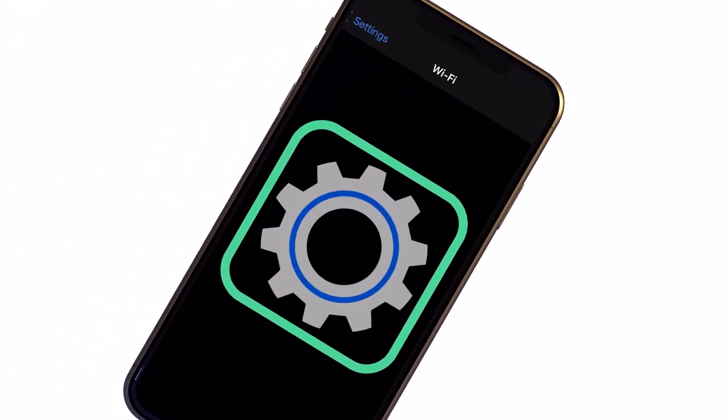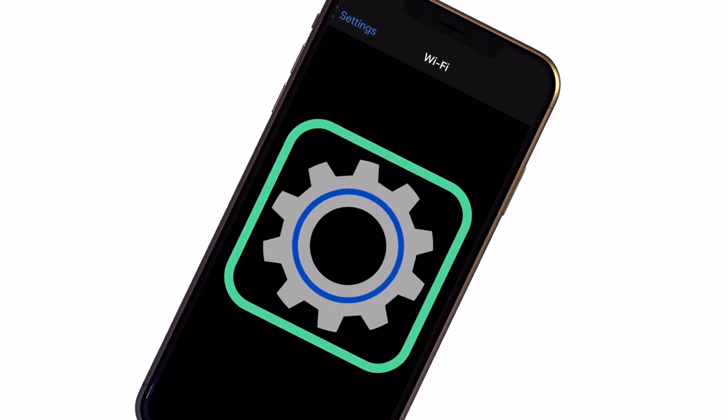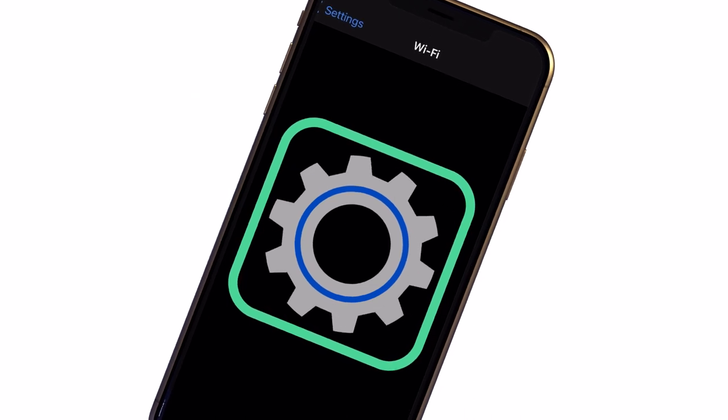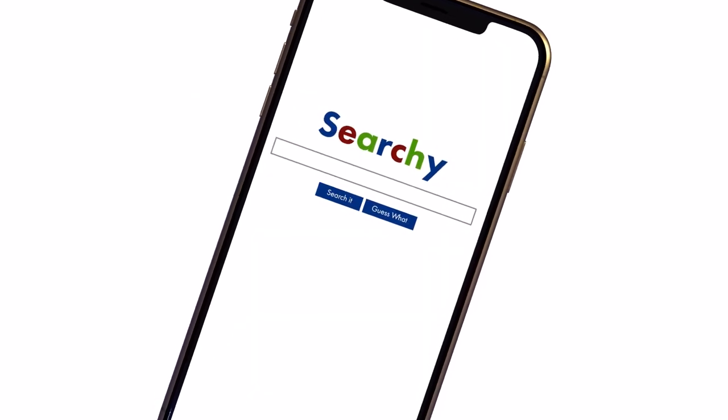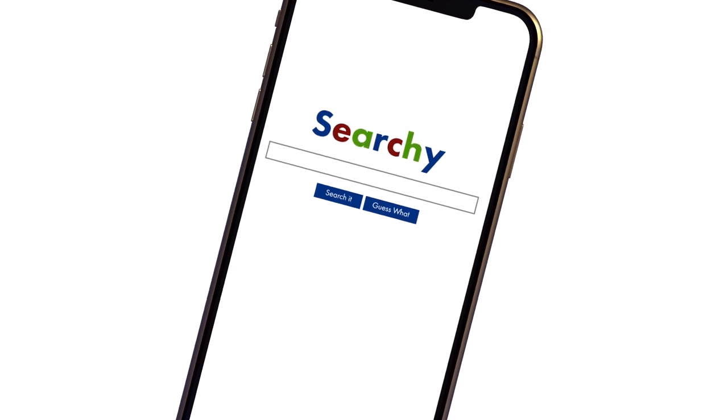Time to start connecting. For most devices, go to Settings and choose Wi-Fi or Connections. The names for settings screens can be different from device to device. A quick internet search can usually help you find the right way to open the settings screen for each specific device and connect it to Wi-Fi.